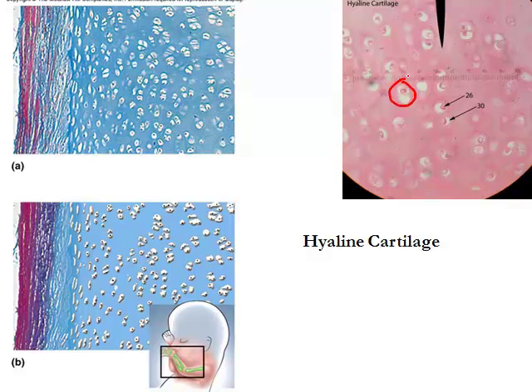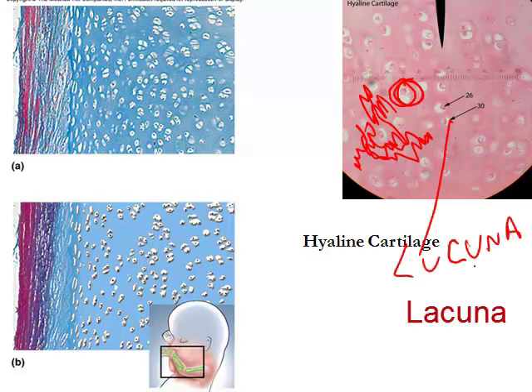The cells found inside cartilage are called chondroblasts, which eventually become chondrocytes. Chondroblasts secrete the ground substance that makes up the matrix of the cartilage. Eventually that ground substance hardens, and the cell gets trapped in a little space inside it. That space is called a lacuna.